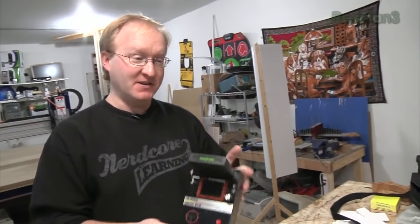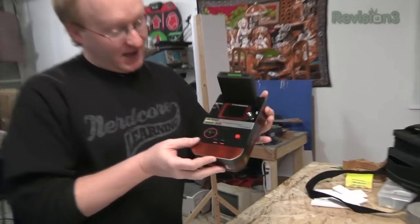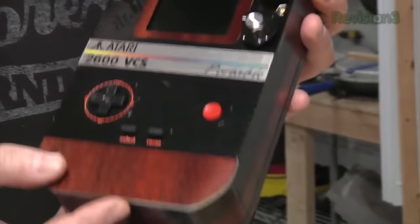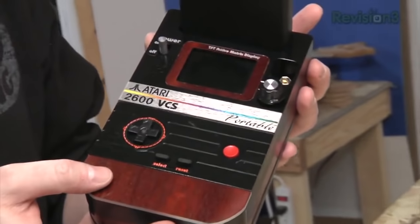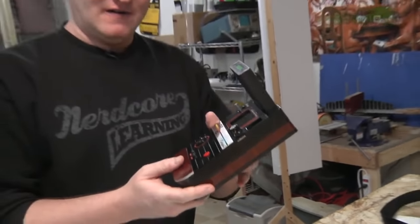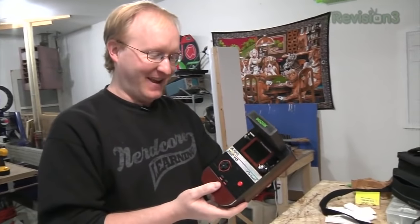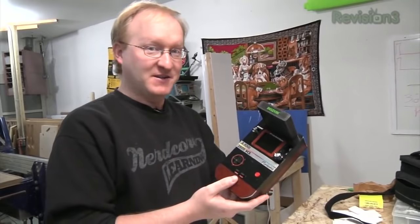So this is the original Atari 2600 Portable that I first made back in the year 2000. Today's project, we're going to kind of recreate it as best we can for modern audiences. So let's take it apart and look at my awful old soldering job, which will be funny for everyone, and then we will copy it into a new design.